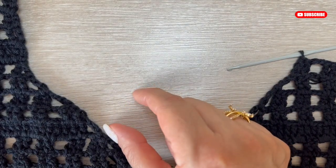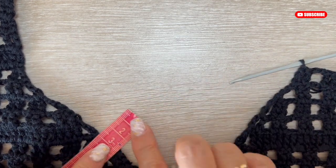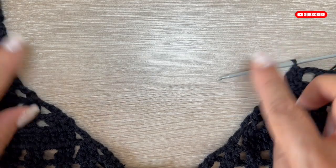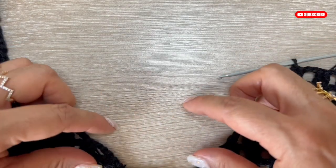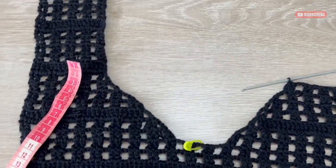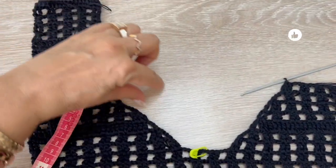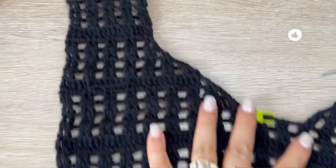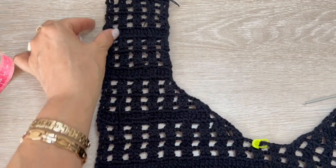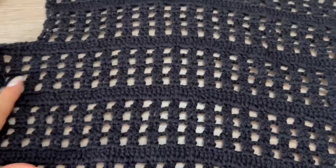You may see that the neckline is too open and wide, but don't worry because right there we are going to make an elastic, so it will reduce. Approximately three centimeters all around the neckline so it will reduce the space. I will show you how we are going to make it — it will be in the front and part of the back too. Also here in the part of the armhole we are going to make this elastic.